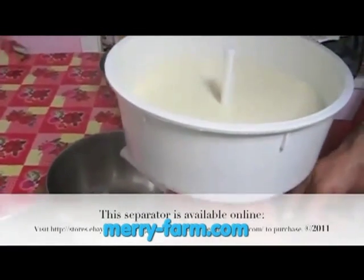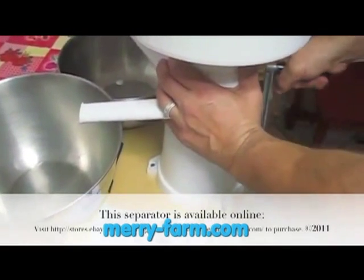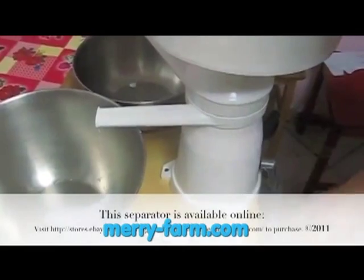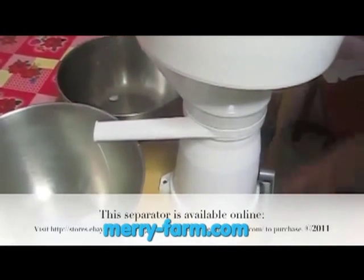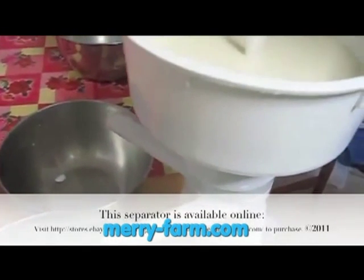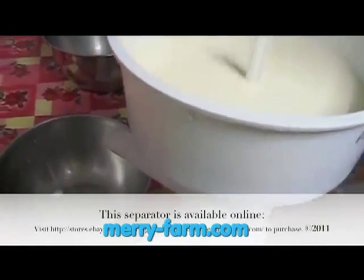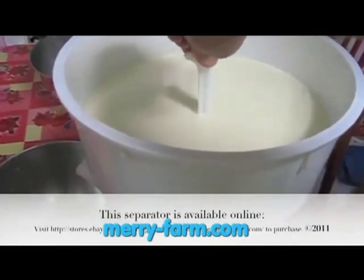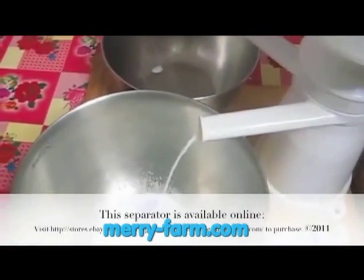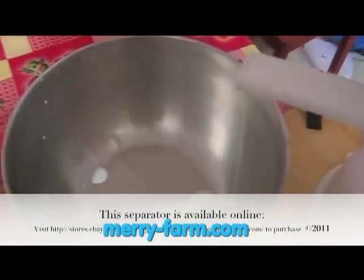Here we filled the bowl with warm filtered milk. Carl is beginning to turn the handle. When he gets up to speed he will turn the valve to the open position, and here comes the skimmed milk, and here is the cream.